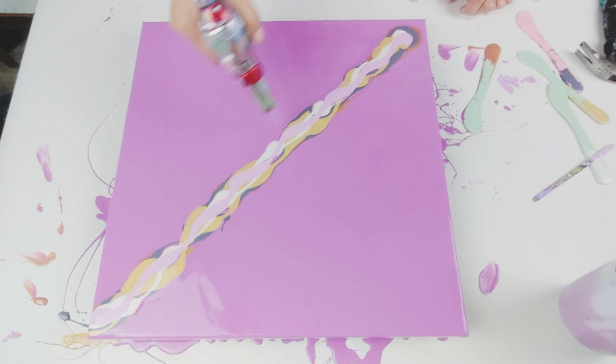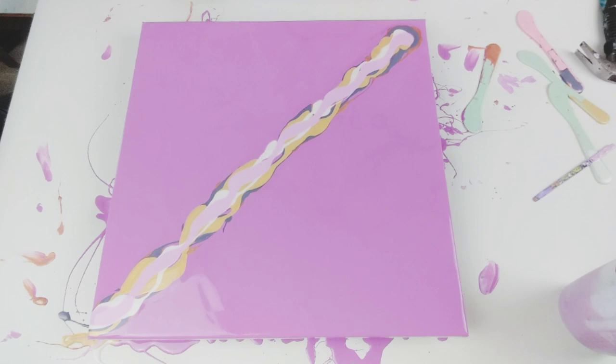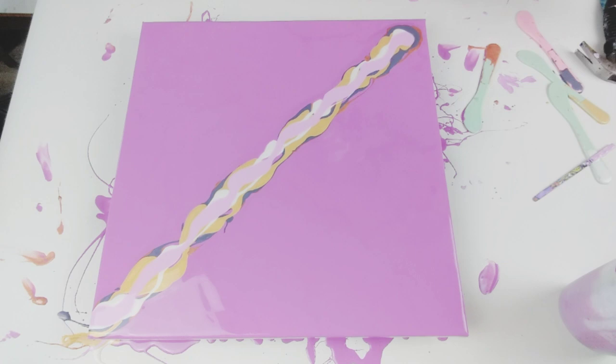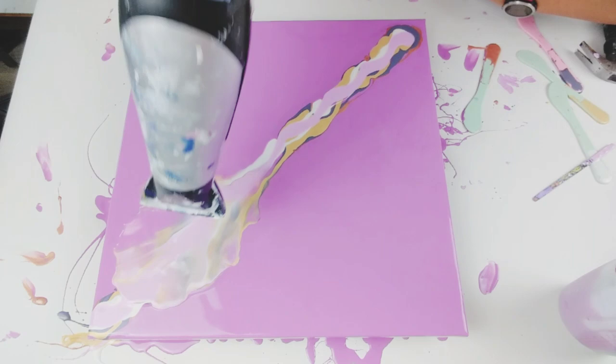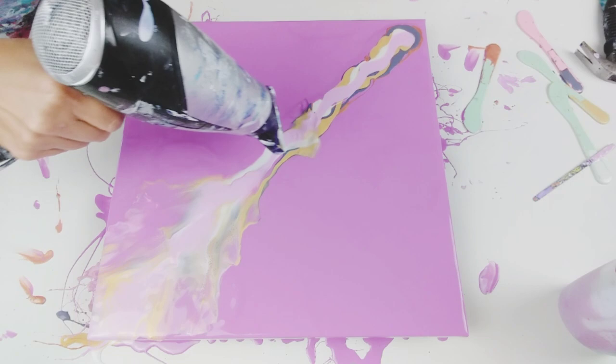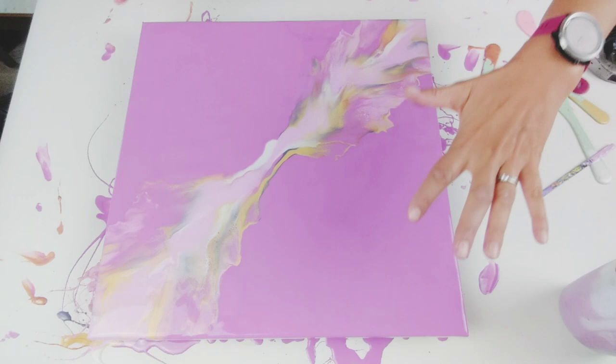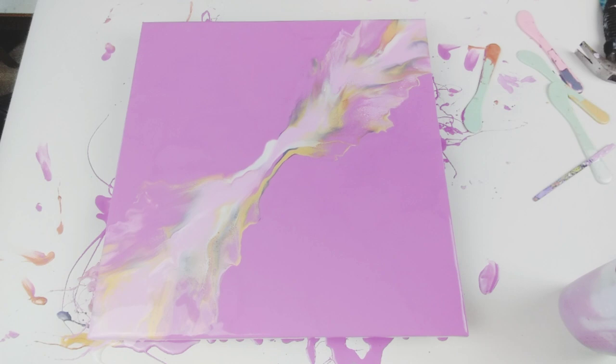I'm going for my negative space here in the corners. I'm going to blow this from the centre up and then from the centre down. That's a good start — lots of negative space, and there are some amazing cells popping up already. I'm going to spend some time blowing around the edges just to soften them and sort the centre out.